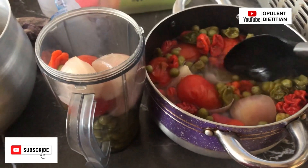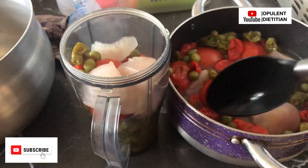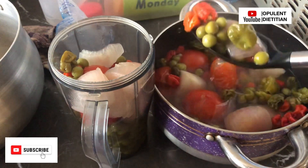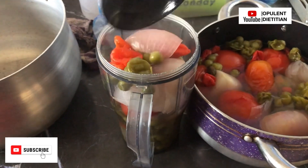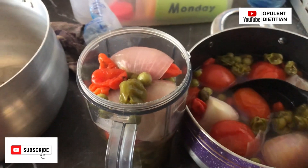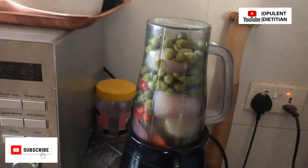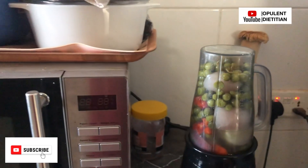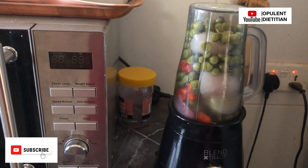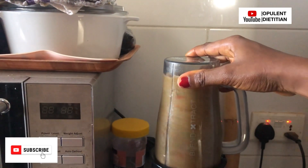We boiled it to the texture we wanted — a very smooth texture. Let me talk a little about turkey berries: they are very healthy and rich in iron. If you're looking to boost your blood levels, try to add them to every stew and soup. It's not limited to groundnut soup or peanut butter soup — you can use it for palm nuts, stews, and any other dish. We blended it to a fine texture and added it to the other ingredients.